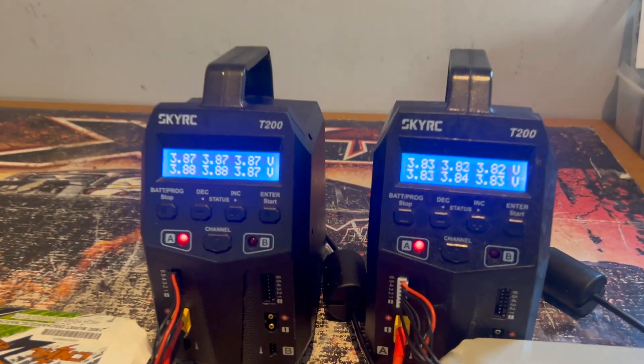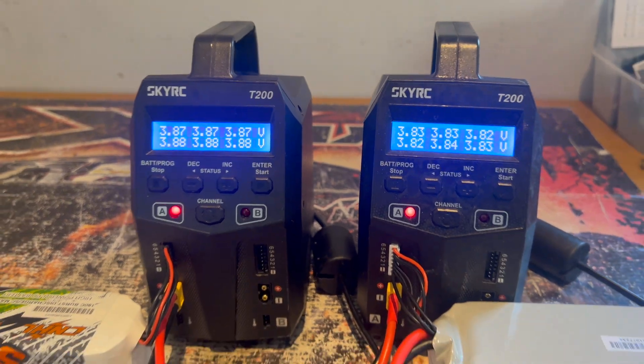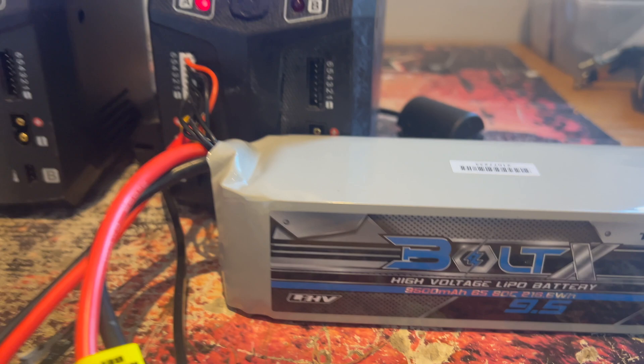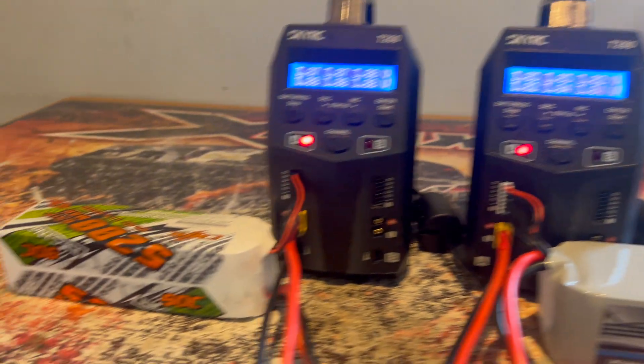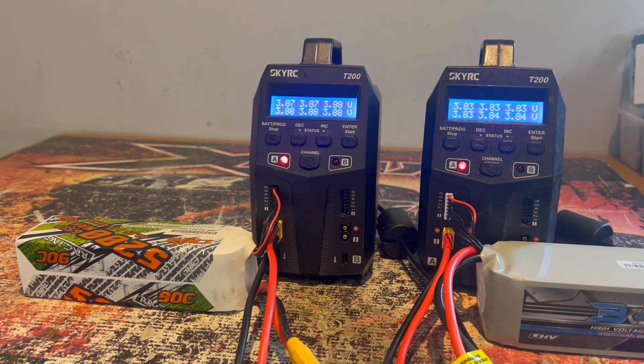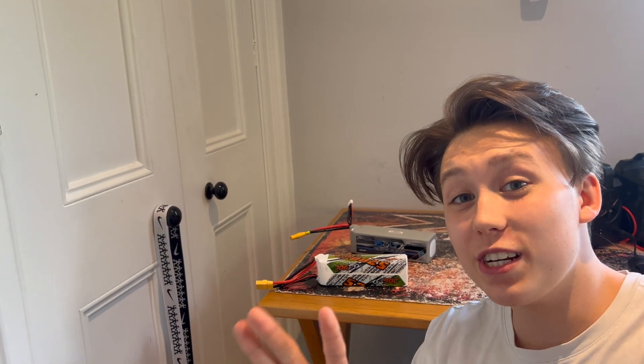For the first test I want to calculate what the actual capacity of both these packs really is. I've had each on their own individual charger — a Upstor has discharged them and now I'm charging them up to full. It is only a rough test but it will give us a good indication of whether or not these rated capacities are true. Both batteries have now been fully charged, so let's have a look at the results.